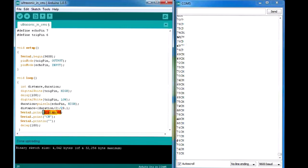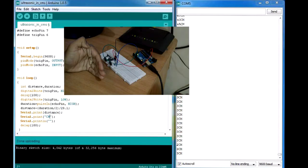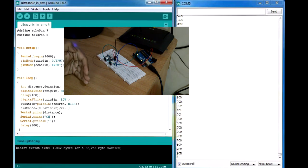We print it out with serial.print for distance in centimeters and a new line. As you can see in the serial monitor we are getting centimeter values. Let's check the sensor — it's giving three centimeters, and my hand is almost three centimeters away from the ultrasonic sensor. I'll increase the distance — seven centimeters, ten, fifteen. We are getting perfect values.